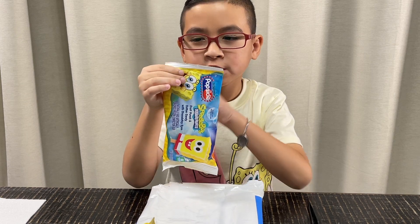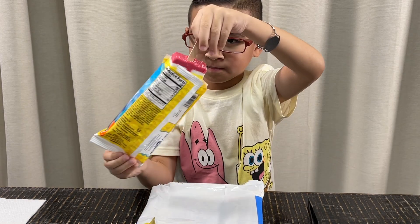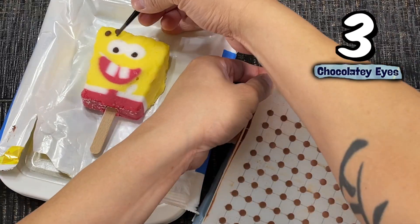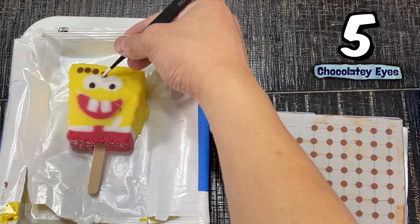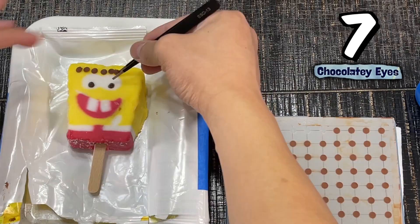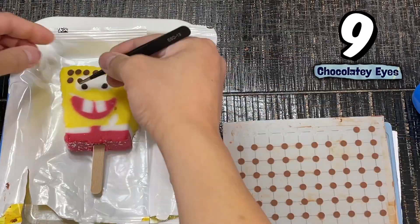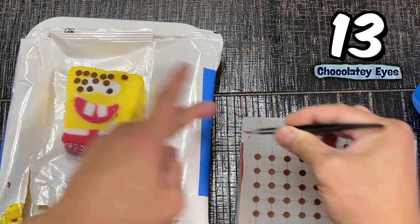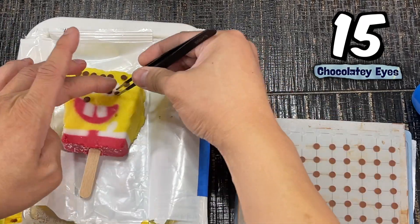Okay guys, it's time to assemble the SpongeBob. In 3, 2, 1 — let's go! This is a race against time. We've got to work real quick. This popsicle and these chocolatey eyes could melt at any moment, and if that happens, I can smell disaster — for our attempt to set the world record for most chocolatey eyes on a SpongeBob popsicle.